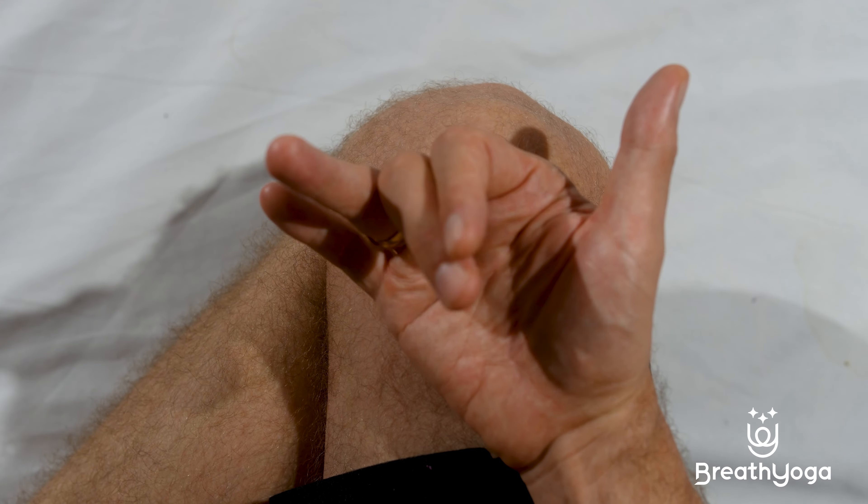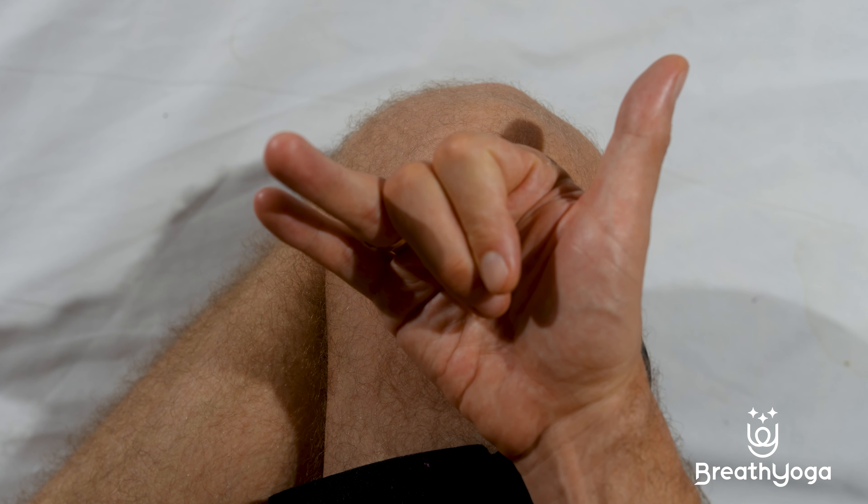Welcome to the practice of three rounds of a gentle alternate nostril breathing practice without retention. Find a comfortable seated position, sitting up tall with your spine erect, lifting through to the crown of your head. You will use your right hand to control the flow of breath.